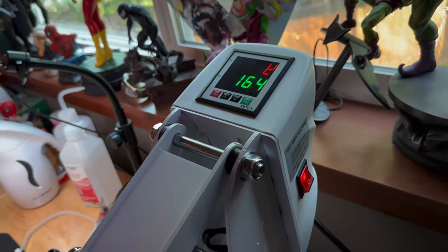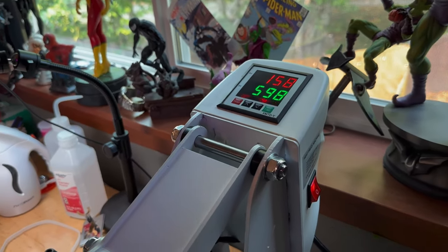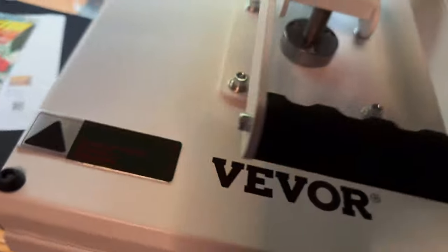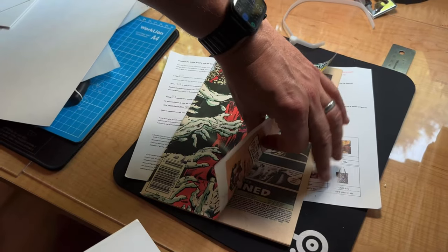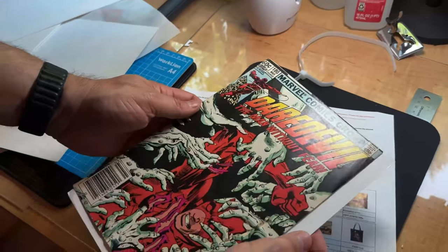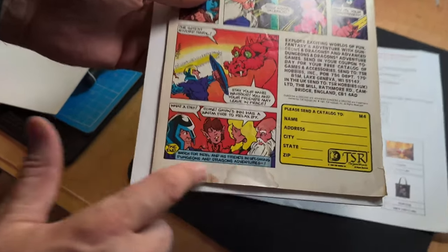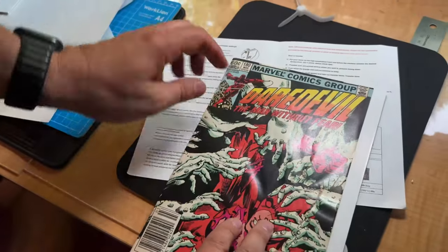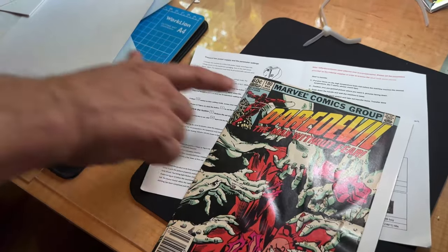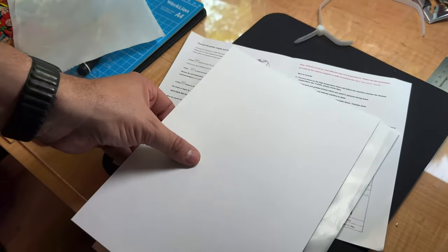We're going to preheat the bottom, so I'm going to turn this up and let it get nice and warm before we start. Then we're going to take a chamfer board and put it — instead of using a silicone sheet — just under the first page of this particular book. I'm not going to do the back cover this time, just for demonstration purposes we'll show the top. Then we'll put a silicone sheet over it and a board on top. That'll be our sandwich.